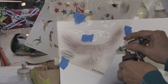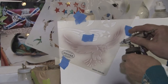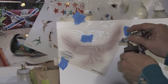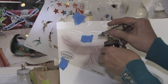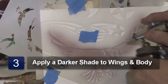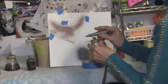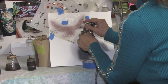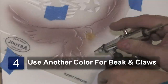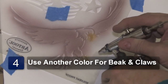Same with the tail. I want to go a little darker on the wings and the body. I'm going to do the eagle's beak and his claws, which we're going to use some yellow. Go in closer to your stencil so that it doesn't go too much into the other parts.